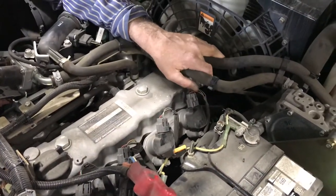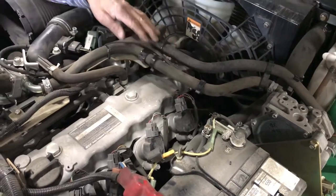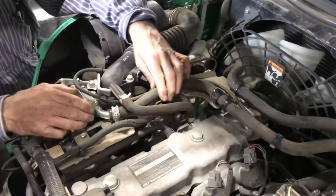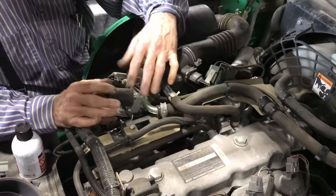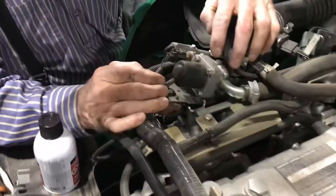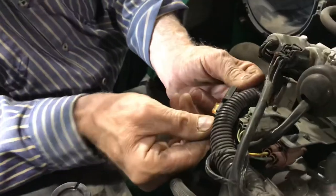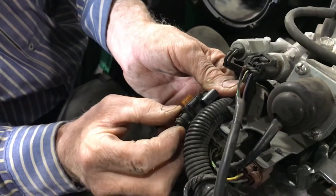We confirmed we had propane fuel on the secondary side of the regulator, which brought us up to the vapor line going into the carburetor metering system. We came up to the vapor 12-volt solenoid, and what we found was on the other side — you'll notice a fuse holder with a 5-amp fuse.